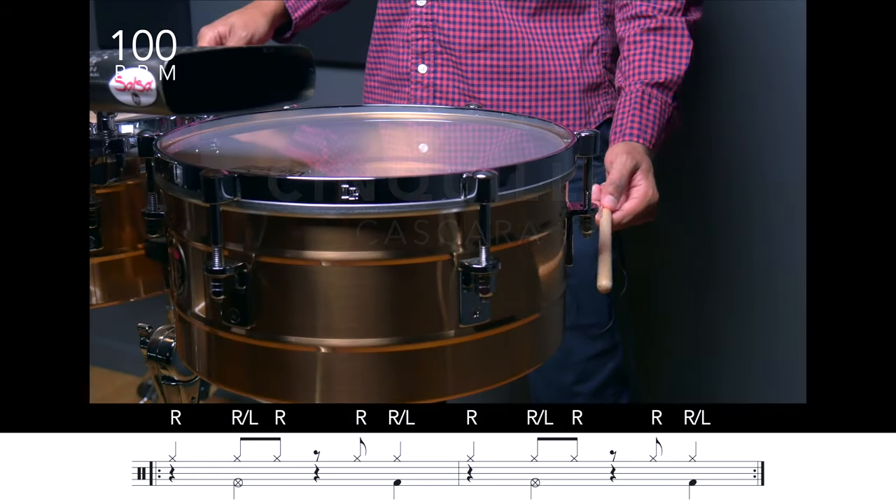En la primera variación, tomaremos el patrón del cuá y lo moveremos a la cáscara. Vamos a usar nuestra mano dominante en la cual tocaremos el patrón de siká del cuá, y en nuestra mano no dominante tocaremos un tono ahogado en el segundo tiempo y un tono abierto en el cuarto tiempo, ambos en la hembra. Un, dos, tres, cuatro. [Timbal variation demonstration]